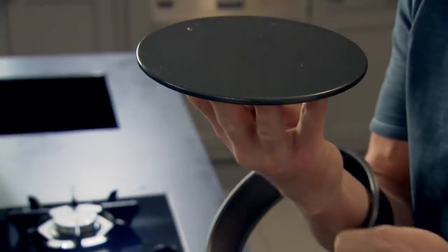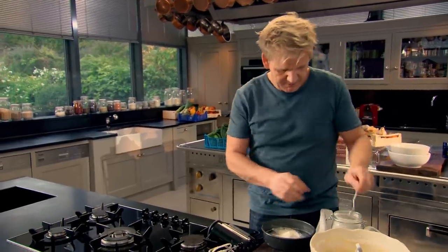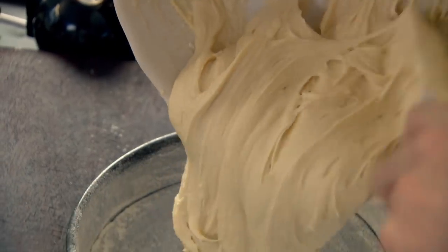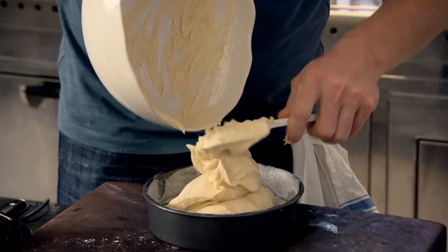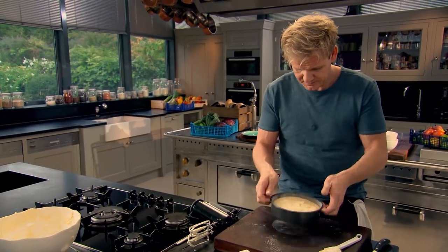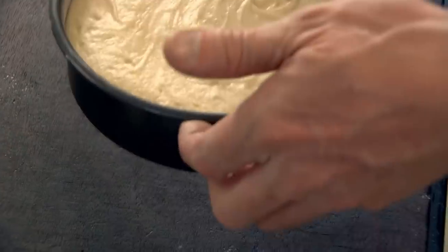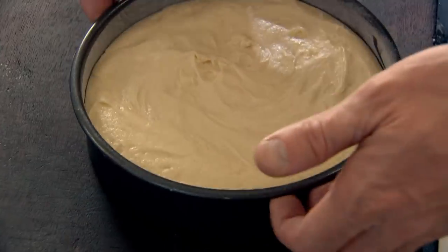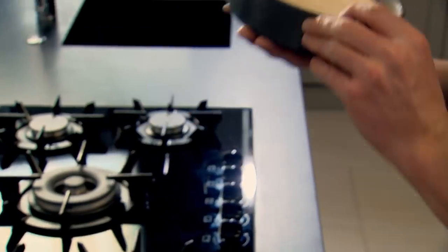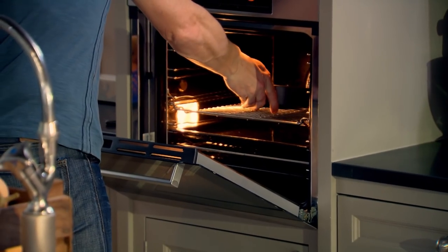Take a non-stick loose-bottom cake tin, grease it with butter, then coat it with flour to avoid the sponge sticking. Give it a little shake to make sure you get all the rim. Get the back of the spatula and make sure there are no peaks on the sponge. To make sure it bakes evenly, tap the tin a few times to knock out any air pockets. Into the oven — bake for 30 to 35 minutes at 180 degrees.